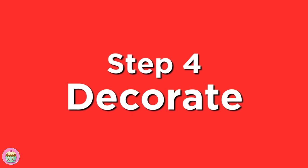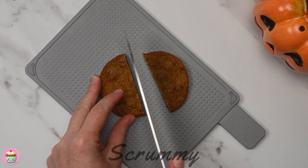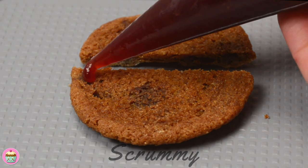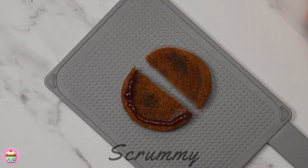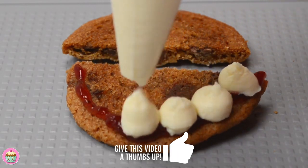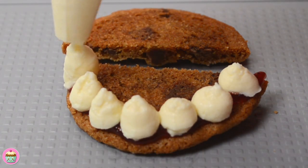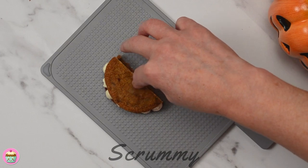Time to decorate and bring everything together. Cut the cookie in half and flip them over. Using a piping bag or a teaspoon, add the strawberry sauce to the bottom half of the cookie. Pipe the white chocolate cheesecake filling like teeth on top of the strawberry sauce and fill the centre with a little of the filling too. Place the top half of the cookie on top and press down gently.